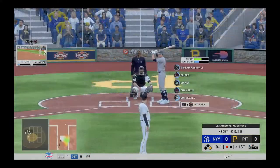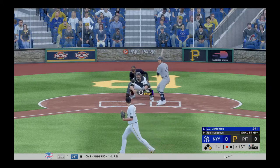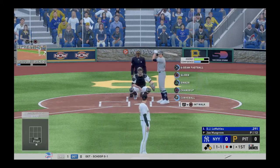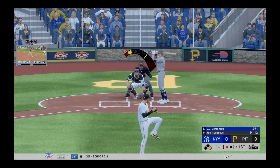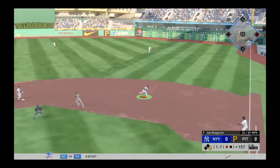I'll finish this inning. If you guys have any questions or anything you want to see about pitching, let me know. And right there, you get the double play you want.